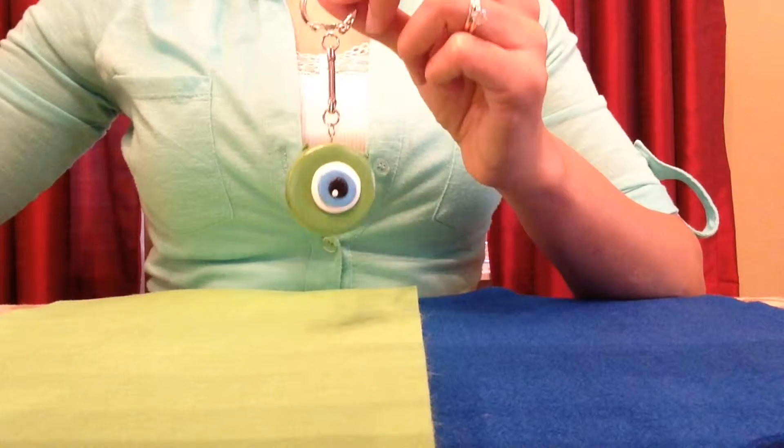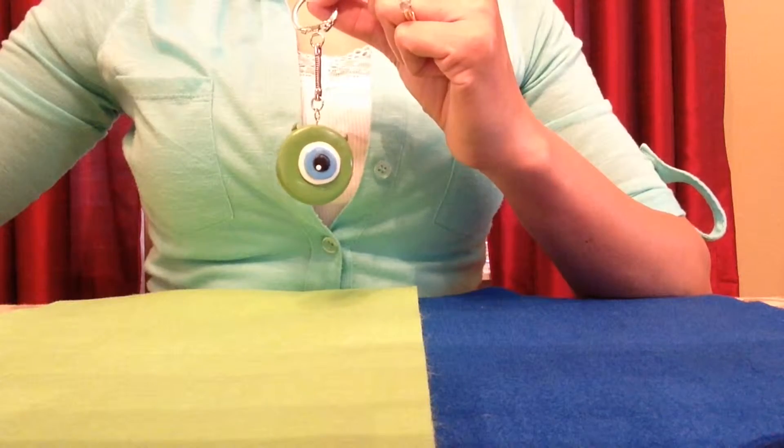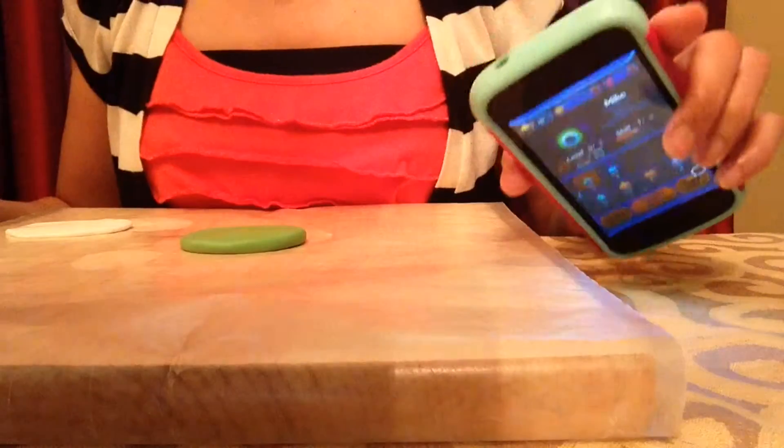Today I'm going to show you how to make this Mike Wazowski Tsum Tsum keychain based on the Disney Tsum Tsum app. Now for this keychain I'll be making Mike Wazowski from the Disney Tsum Tsum app.